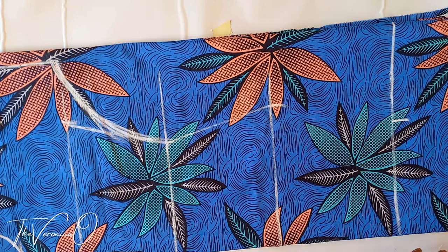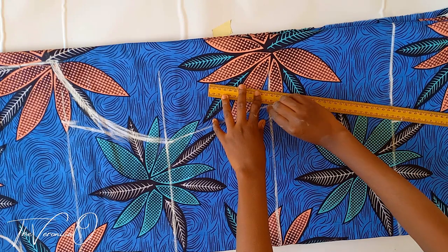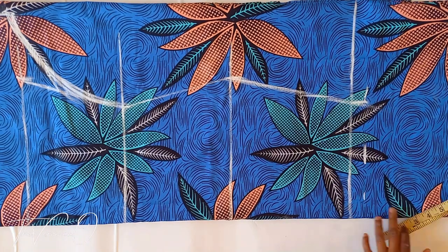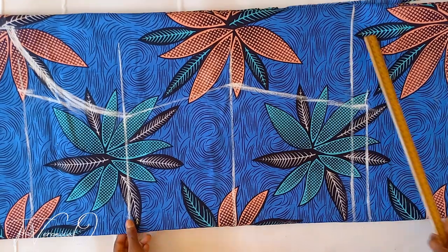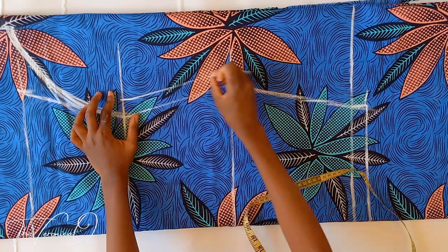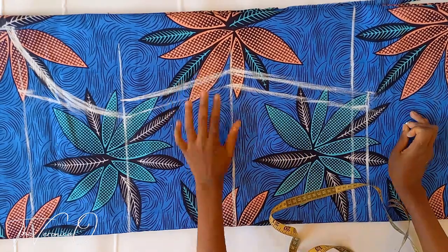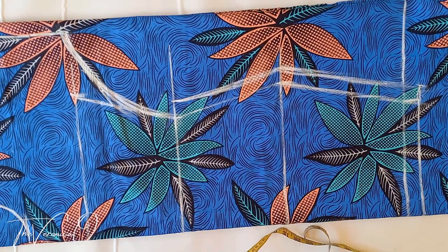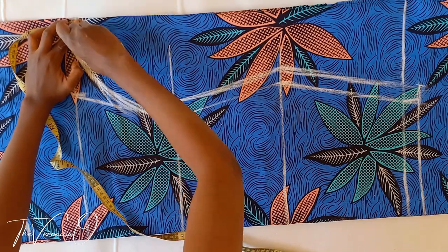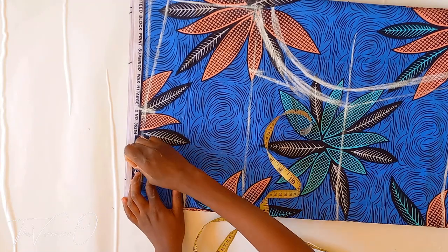At your hemline, mark out your hip measurement divided by 4, minus 2, plus 3 inches for ease. Now connect this to your hip line. Then add 1 inch seam allowance along your hemline, side seams, and sweep hem. This is your sewing allowance.